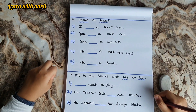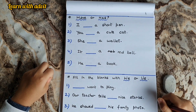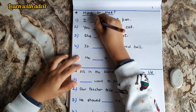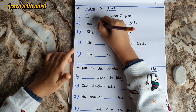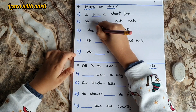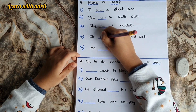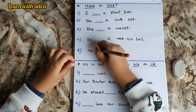This sheet is for grammar. You have to use have or has. I dash a short pen — I have a short pen. You dash a cute cat — You have a cute cat. She dash a wallet — She has a wallet. It dash a red bell — It has a red bell. He dash a book — He has a book.